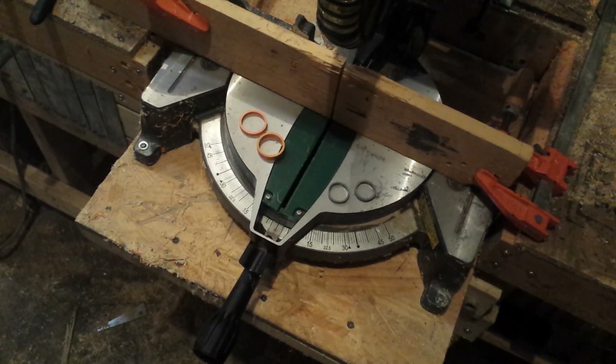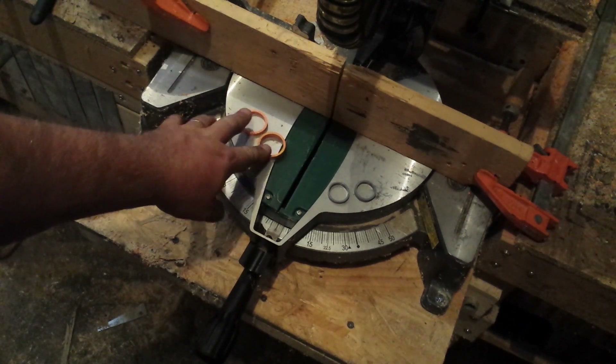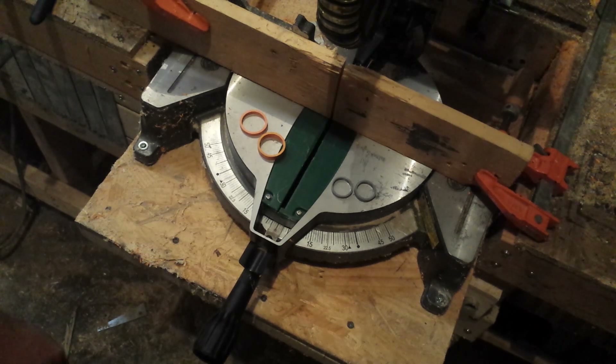The first thing I did was I cut two rings from the 1 inch piece of pipe and two rings from the sanded down coupler.